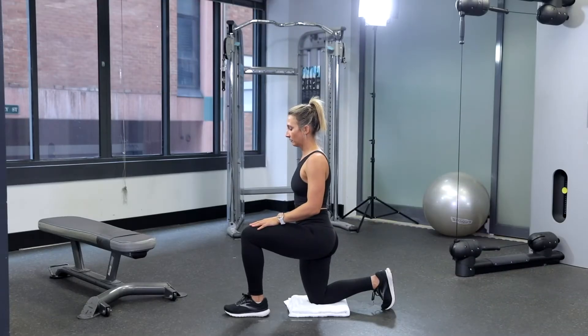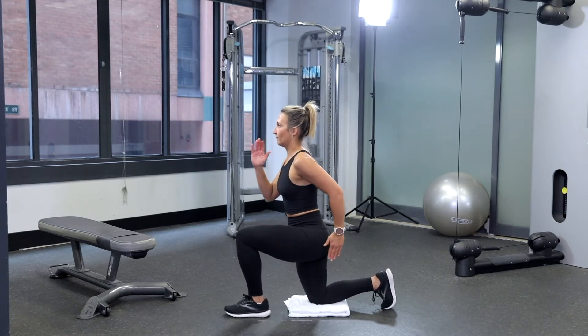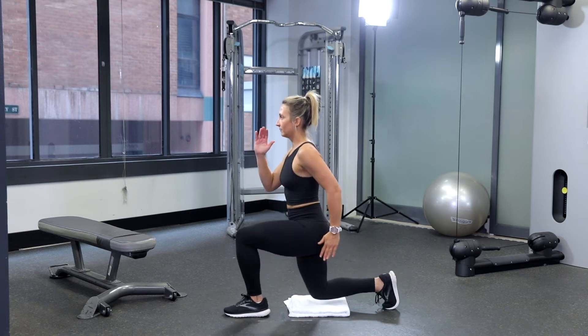Stand in an upright position, keep your upper body straight with your shoulders pinned back and relaxed and your chin up. A good tip is to focus on a point in front of you.